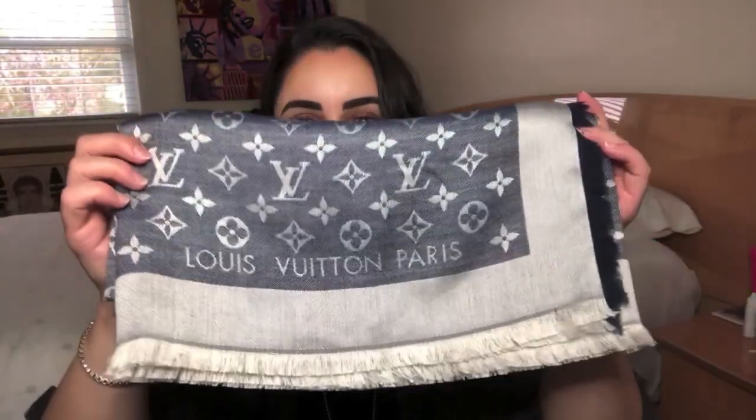Hello to all my lovely ladies and gentlemen out there. My name is Claudine and welcome back to my channel. If you're visiting my channel for the first time, welcome. If you've been here before, welcome back. In today's video, I'm going to be doing a very quick review and first thoughts on the Louis Vuitton monogram shawl.